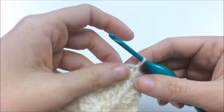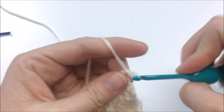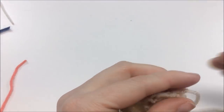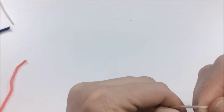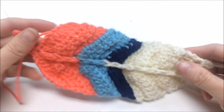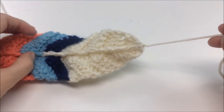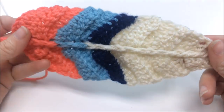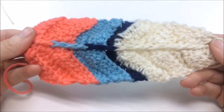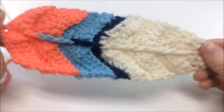That's the end! Pull that chain tight, get your scissors, give it a snip, pull the tail through, and push that knot down snugly to the top — it'll tuck in really well. By working in back loops only throughout, the feather is completely reversible: one side looks lovely, and if you flip it over you get a whole different but equally cute effect.